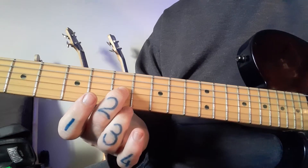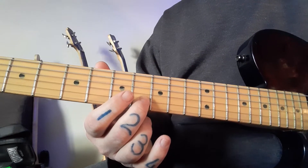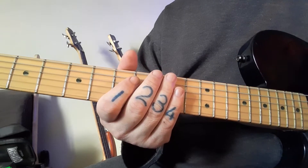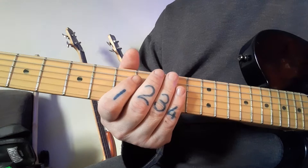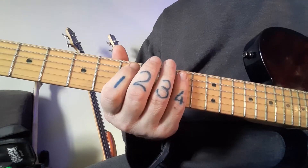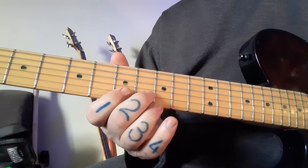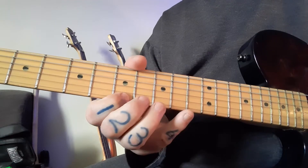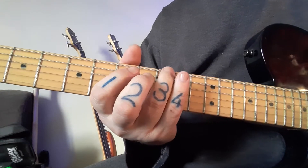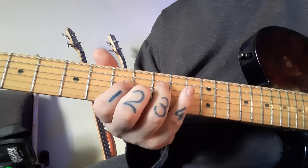Now go up four again: 1, 2, 3, 4 — that is D. From D, count 1, 2, 3, 4 — and you've got G. Every time we go up four, we're going to see an interesting thing happen. So far we've been: B — 1, 2, 3, 4 to E; 1, 2, 3, 4 to A; 1, 2, 3, 4 to D; 1, 2, 3, 4 to G. From G, count 1, 2, 3, 4 — C sharp. Then I'll kick to the lower octave: 1, 2, 3, 4 — F sharp. And finishing: 1, 2, 3, 4 — back to B.